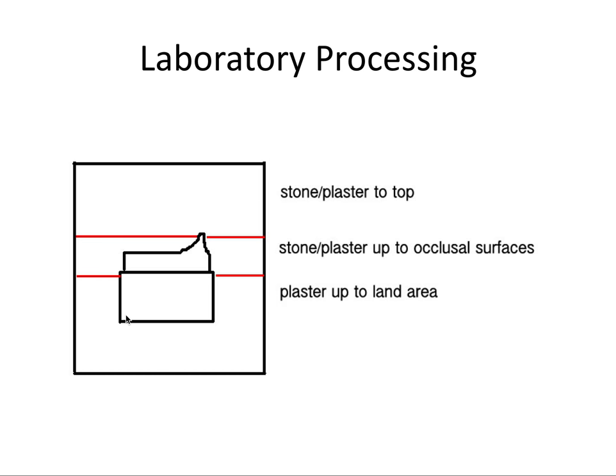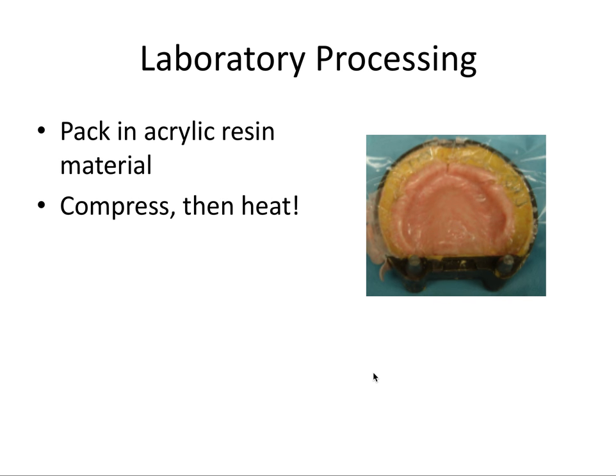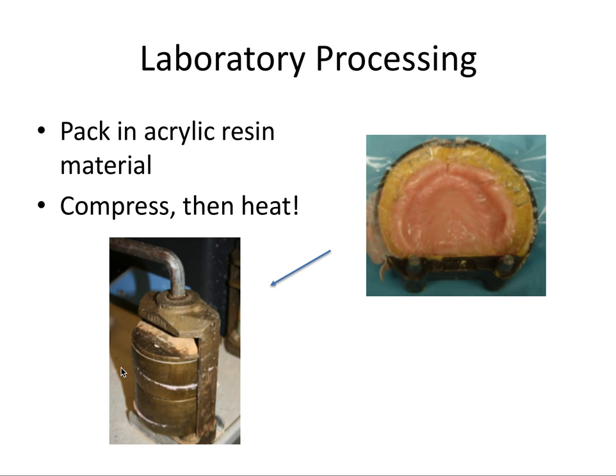The flask is placed in boiling water to melt off the wax of the trial denture, leaving the teeth invested in the top layer of stone. With the teeth exposed, acrylic resin is packed in to take the place of the melted wax and the record base. The powder and liquid are mixed together, the pink acrylic is poured in while still malleable, a plastic sheet is placed over it, the flask is closed and compressed under very high pressure. Then the heat curing process takes place in a curing tank at high temperature for several hours.